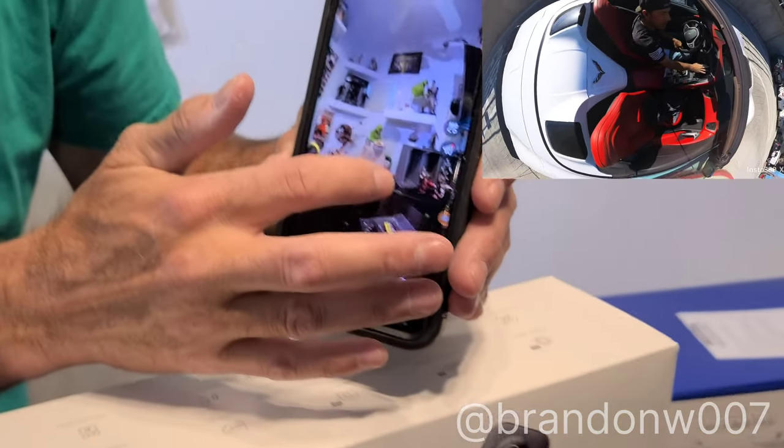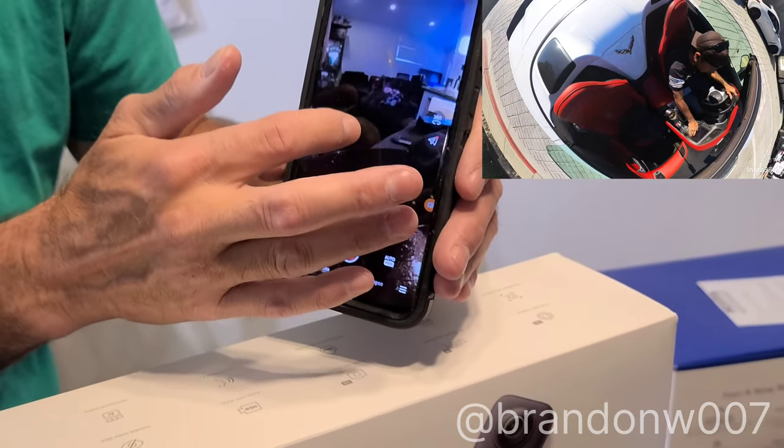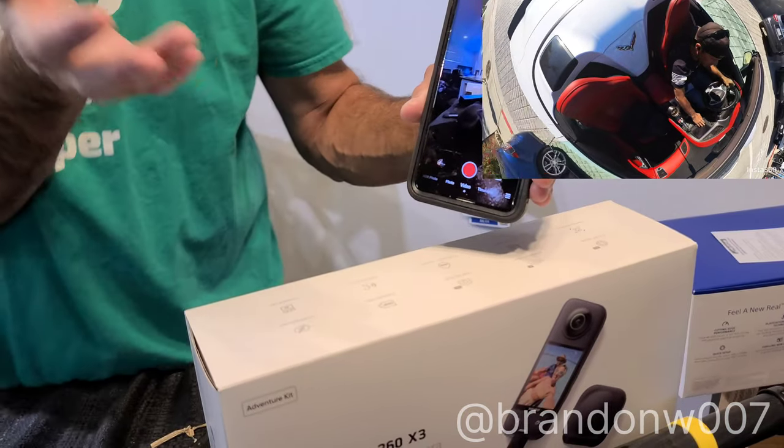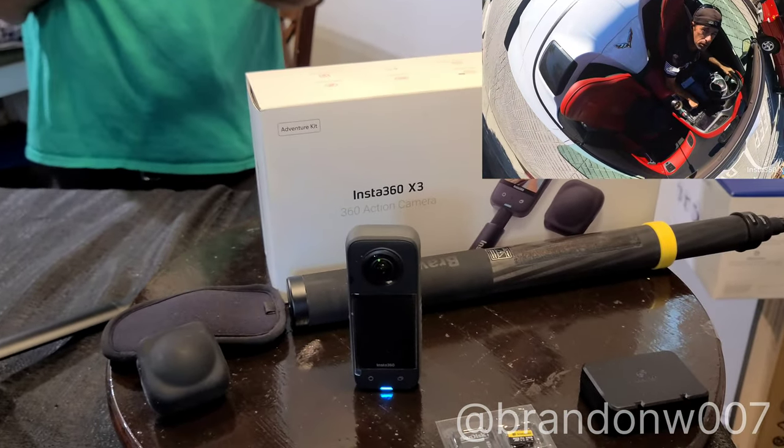Imagine live streaming this — people are logged into your live stream, family, friends, whatever, and they can see all of this. Oh my god, this would have been so amazing at Comic-Con — having one of these over your head, videoing the whole thing so people can look at whatever they want. This is an invaluable tool. I mean, everybody should have one.